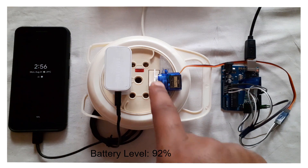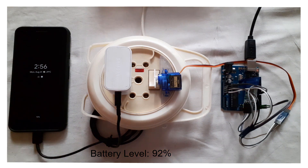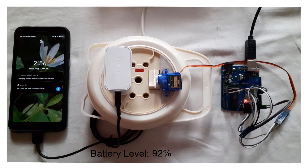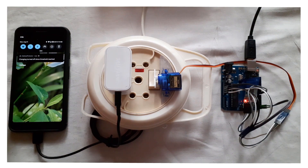The charging is now off and the charge is at 92%. There's a notification that says 'Charging turned off since threshold reached.' This was the demo of how the app controls the switch based on the battery level of the phone.